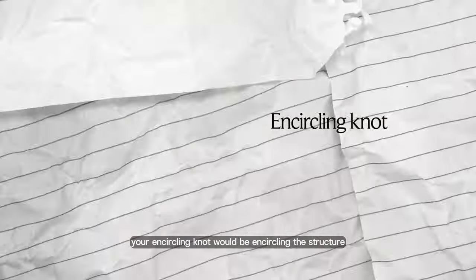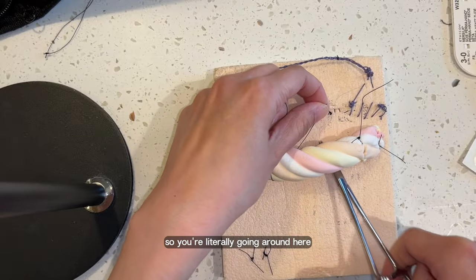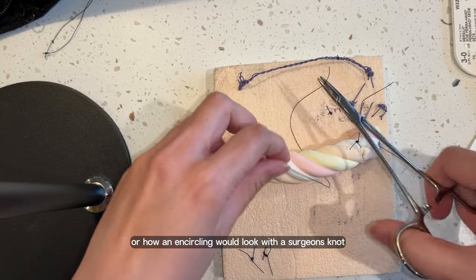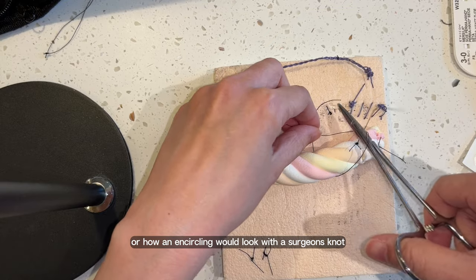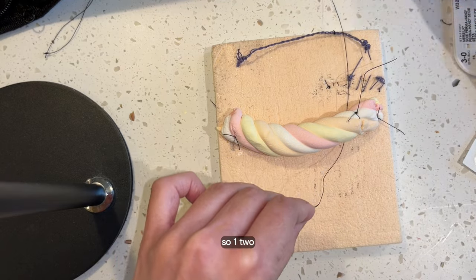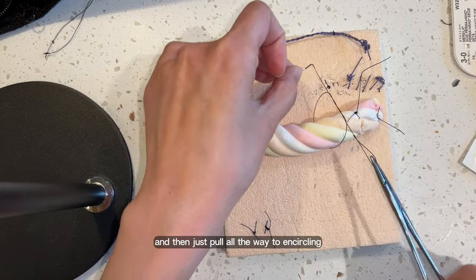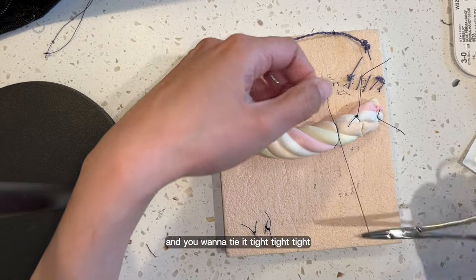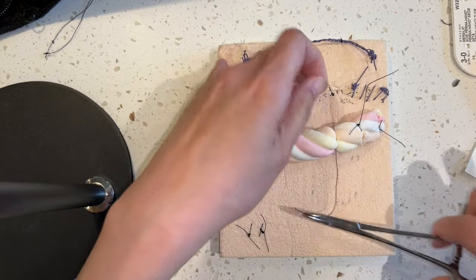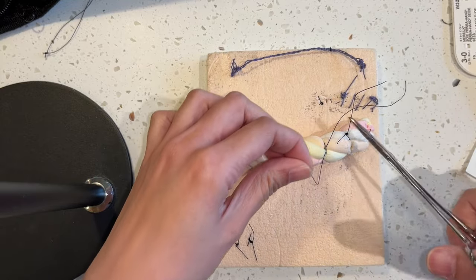Your encircling knot would be encircling the structure — literally going around here. You can do a Miller's again, or show how an encircling looks with a surgeon's knot. Go one, two — two times around the needle holder or hemostat in my case — and then just pull all the way to encircle. You want to tie it tight, nice and close. Then do the same and just do square knots.